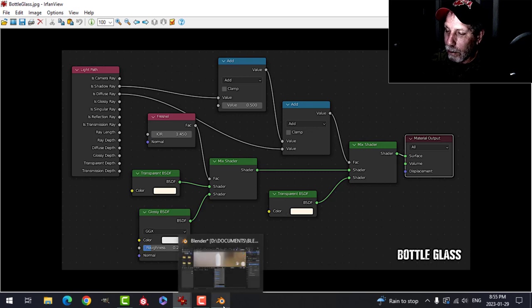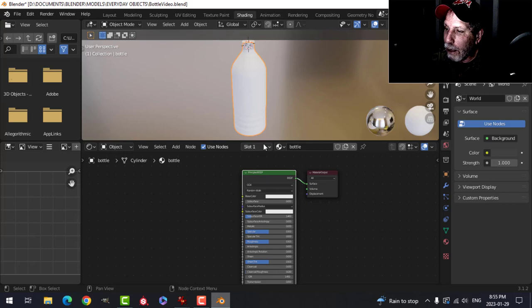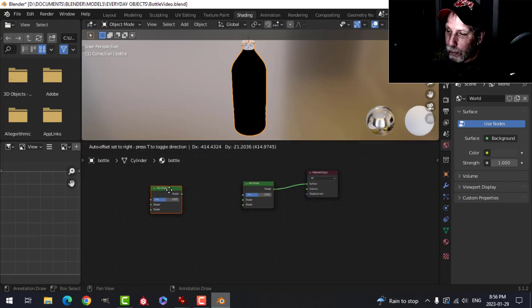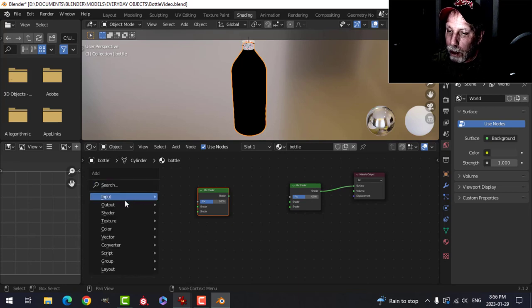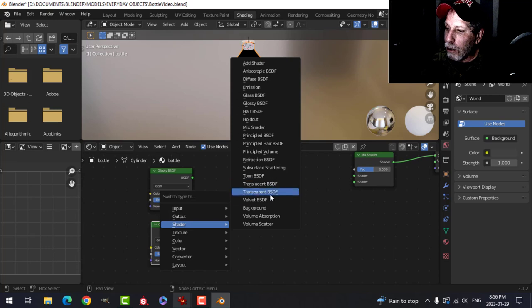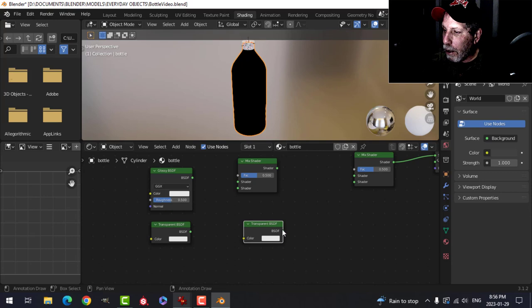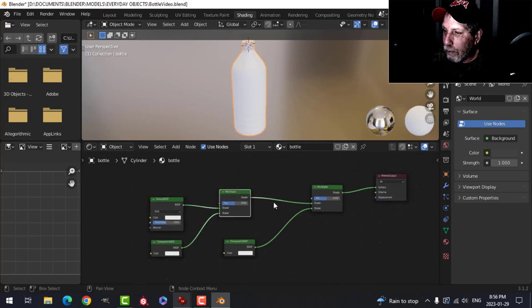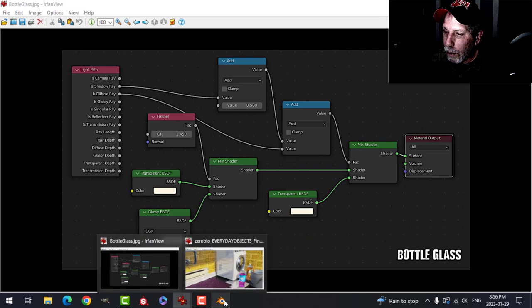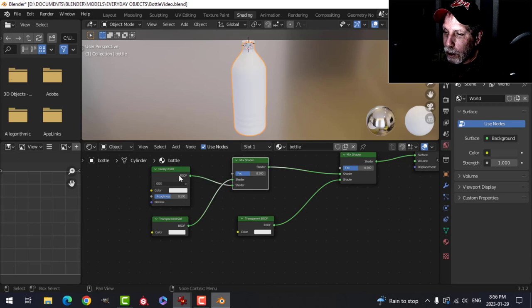Delete the Principled BSDF and use Node Wrangler — Shift+S to switch to a Mix Shader. Shift+D to duplicate it and wire a second Mix Shader in. Add a Glossy shader with Shift+A, then two Transparent shaders — one goes to the bottom input, one goes to the middle, and the Glossy goes to the other slot. Connect them together. Double-check that Transparent and Glossy are in the right order — flip them if needed for consistency.